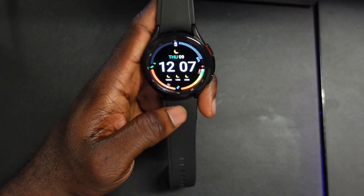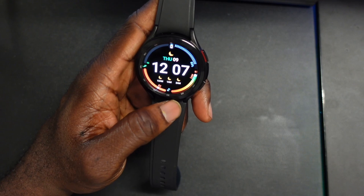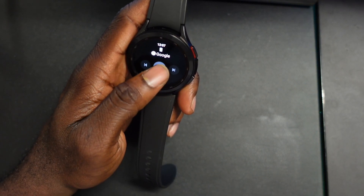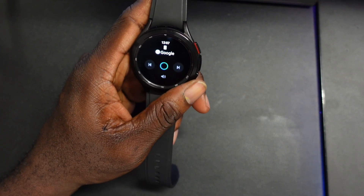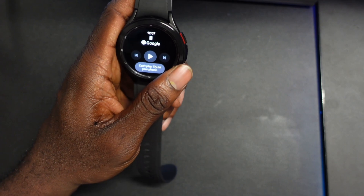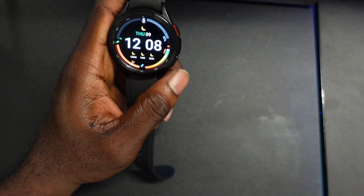Google tiles are still not here yet and I can't wait for that to come. The cool thing is it has media controls — you can see the music kicking up here. If you click it you get to your media, and you can use the rotating bezel to adjust the volume, which is pretty impressive.